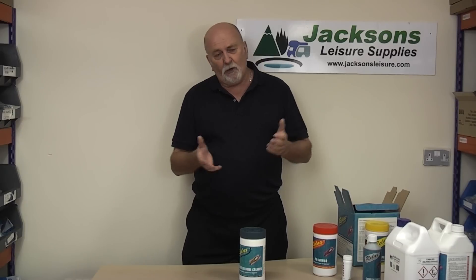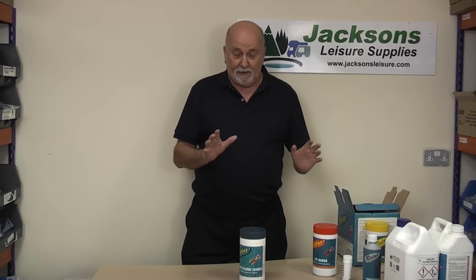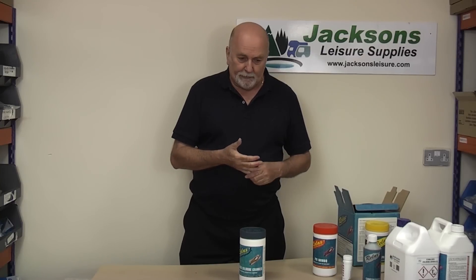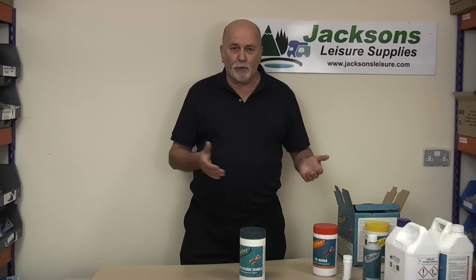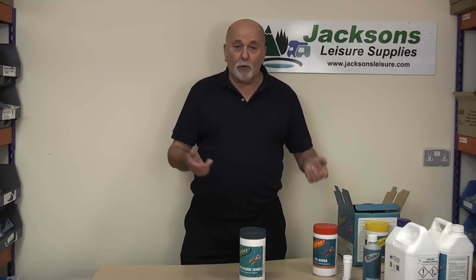Typically in the summer, if you've got the kids going in the pool during the summer holidays, you really want to be running your filter pump 10 hours a day, give or take. Some people are under the impression you put your filter pump on for a couple of hours a day — it ain't going to do it. You've got to have it on at least 10 hours a day. Also keep on top of your chlorine, because chlorine burns — it gets used up quicker depending on the weather and the pool's usage.